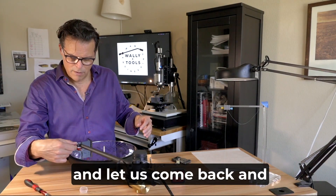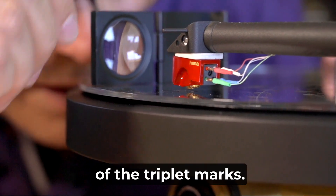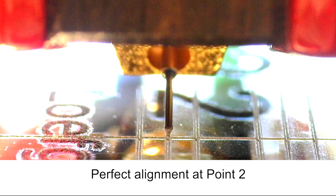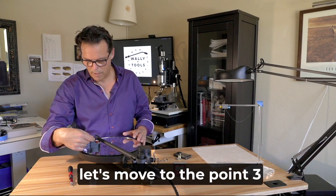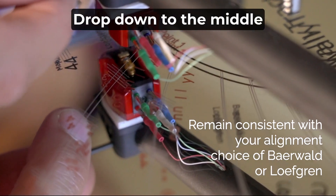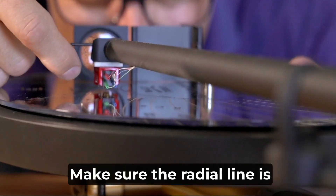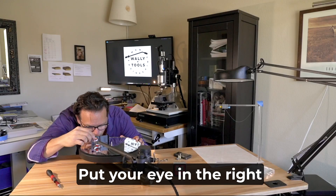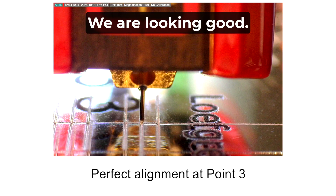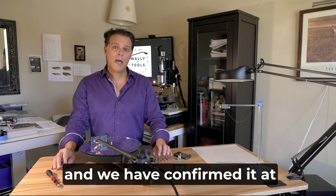Snug that down, and let's come back and see how we're doing. Put it right on the center of the triplet marks, make sure you're right on the radial line, and check it out. We're good on that one now. Now that we've aligned at point number two, let's move to point number three. Revolve the Wally tractor, move your loop, drop down to the middle of the triplet marks, make sure the radial line is right underneath the stylus, put your eye in the right position to remove parallax error — and it looks just like it did at point number two. We've confirmed alignment at both null points.